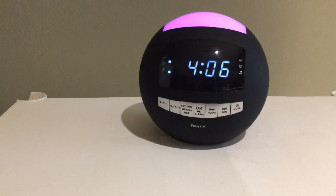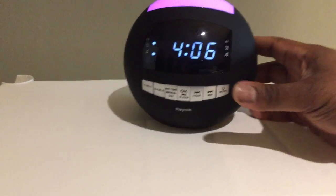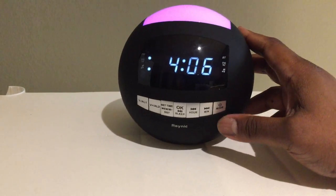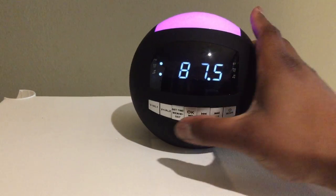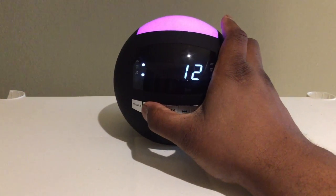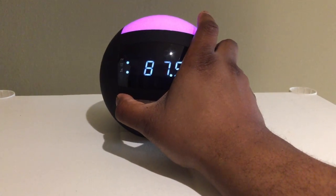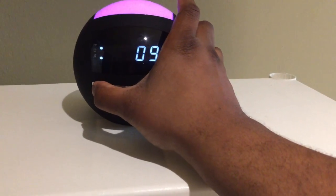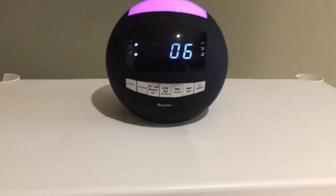Just to give you a test of how loud this little clock radio is, I'm going to power it on. As you can see, it has 15 volume settings.